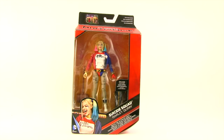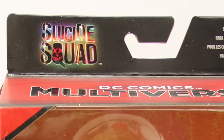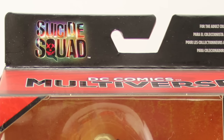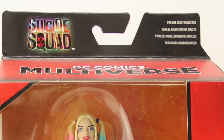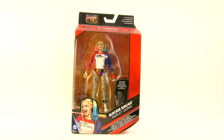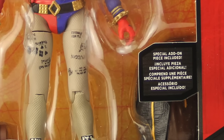This figure comes packaged in the same style we've been seeing with all the Multiverse figures — the red box with black highlights. Up top you've got the Suicide Squad movie logo done with Joker-type colors and a little smiley face in the Q, then the DC Comics Multiverse logo. The figure is clearly displayed in the window box, and below there's a picture of Harley Quinn from the movie along with the name. It tells us it comes with a Croc collect-and-connect piece, and on the window there's a special add-on piece included.